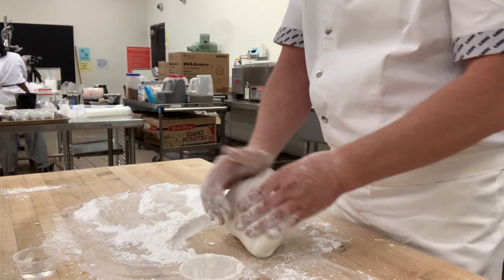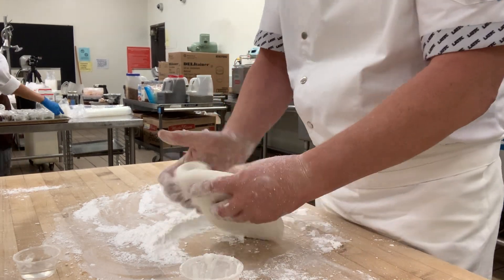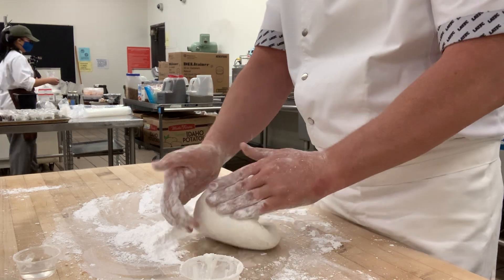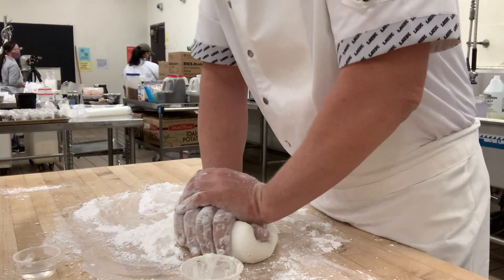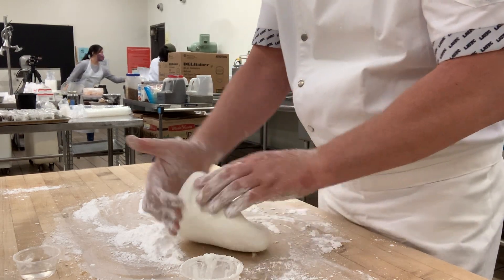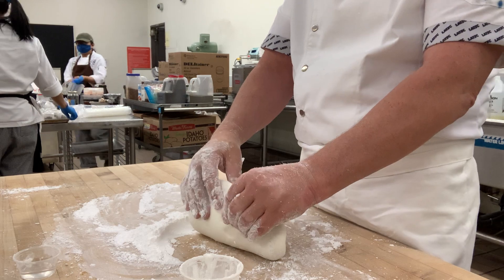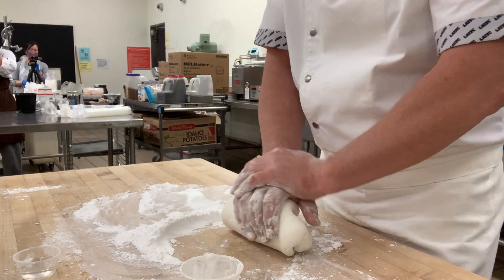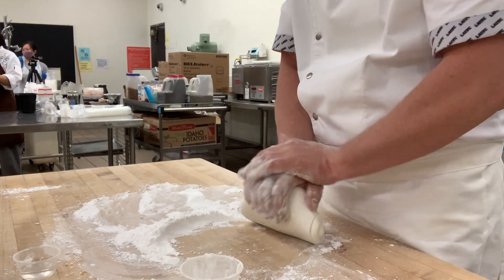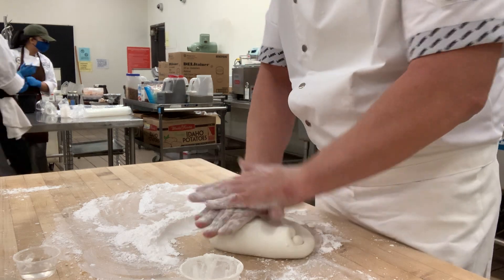There are other ways of making fondant — you could use gums like gum tragacanth, guar gum, or xanthan gum. The reason the marshmallow method works so well is that marshmallows already have gums in them, so it's a really easy way to do it.